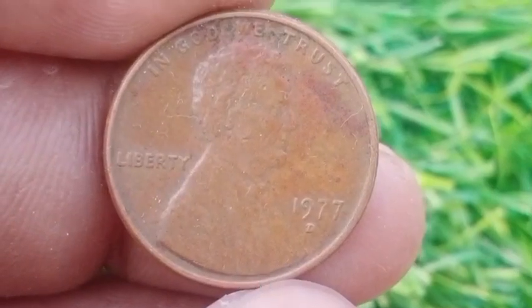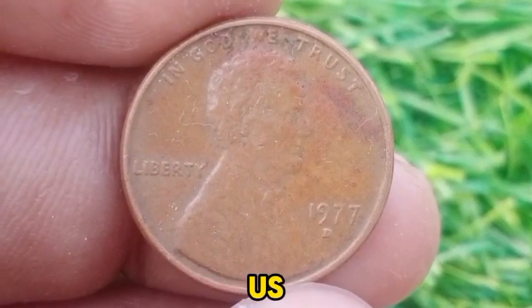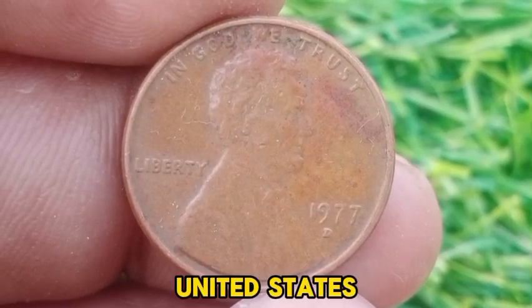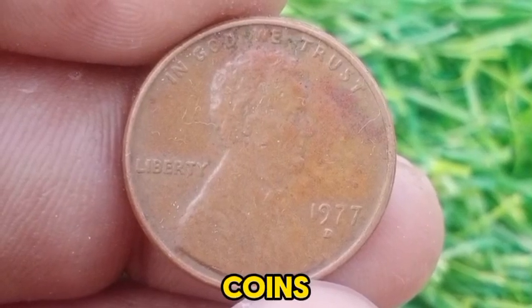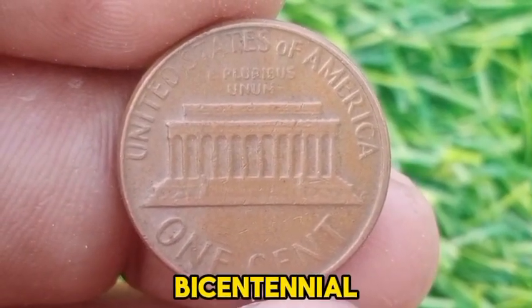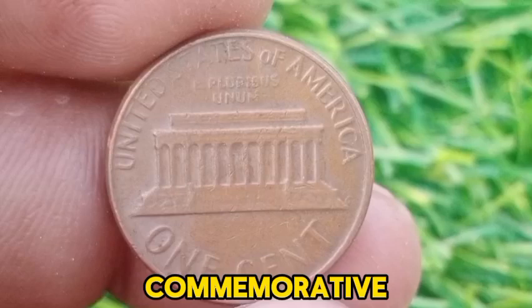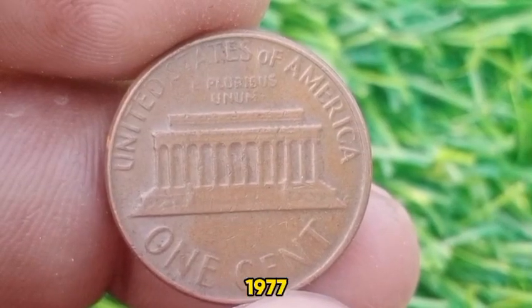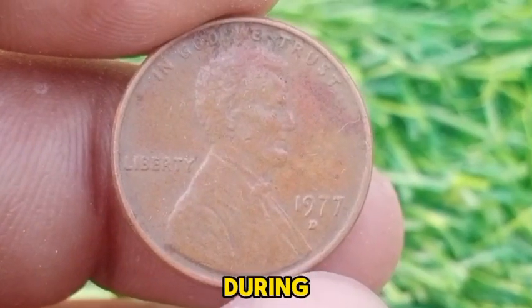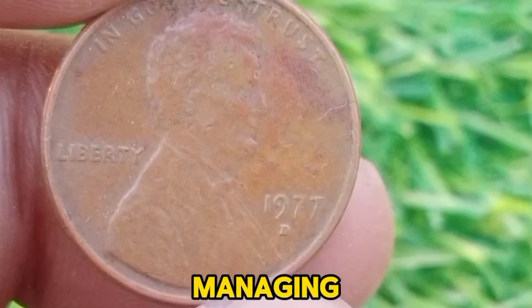The 1977 D Lincoln Memorial Cent is a coin with both historical and collectible significance in U.S. numismatics. In 1977, the United States continued to mint its regular series of coins, including the Lincoln Memorial Cent. This period followed the Bicentennial celebrations of 1976, which saw the introduction of various commemorative issues. While the 1977 D Cent was not part of a commemorative series, it was produced during a time when the nation was recovering from the economic effects of the 1970s and managing high inflation rates.